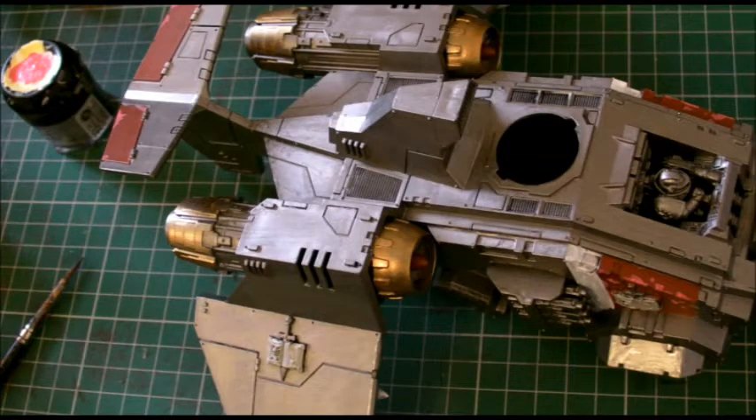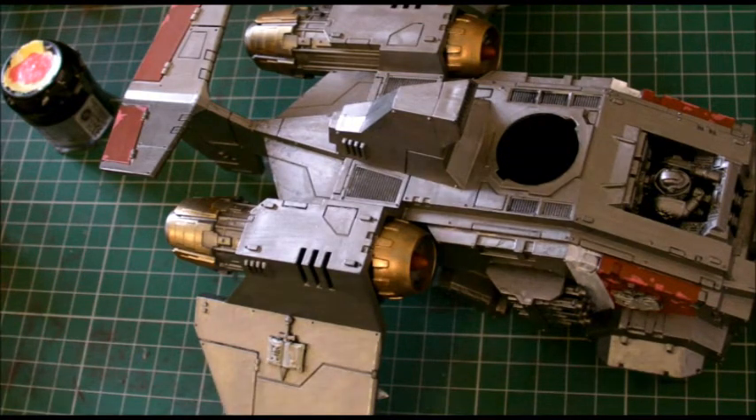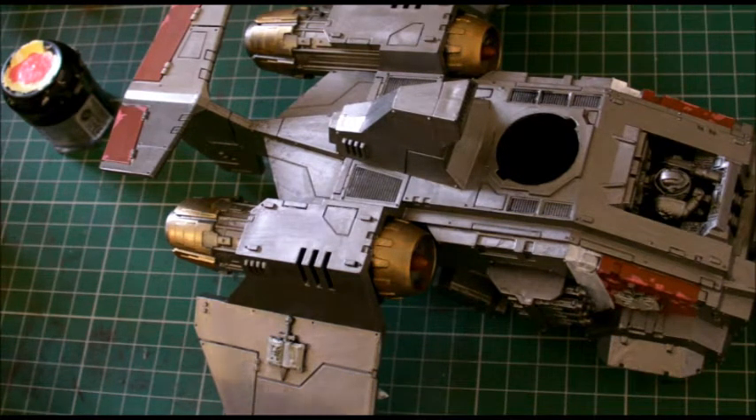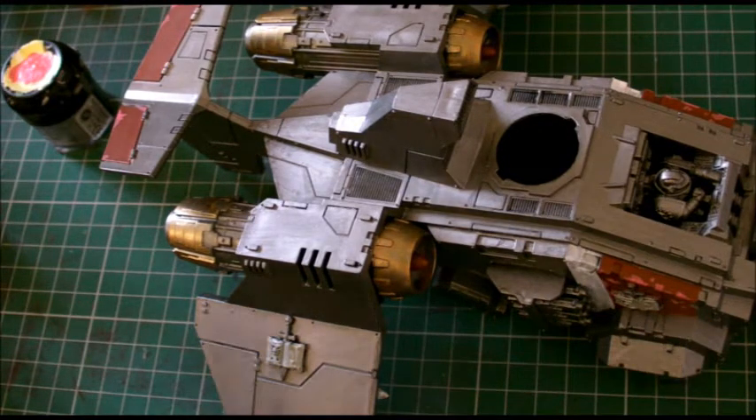Right guys, paint chipping — there are loads of different methods. My favorite method is nice and simple: you set a base for the paint chip, these are the pink areas here. It could look really bad, it could go either way — you just have to go with it.